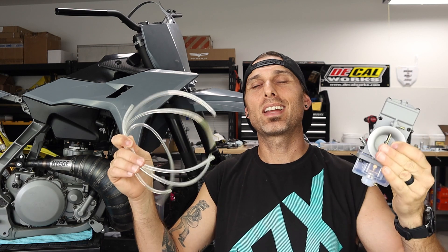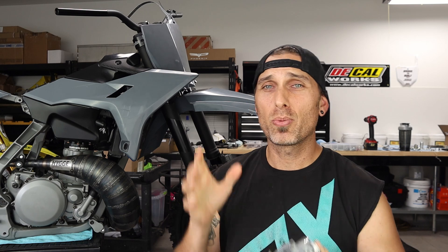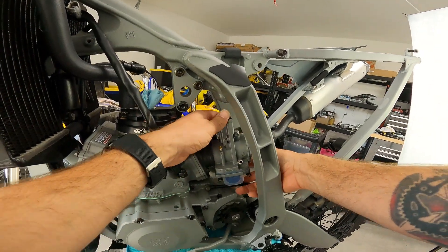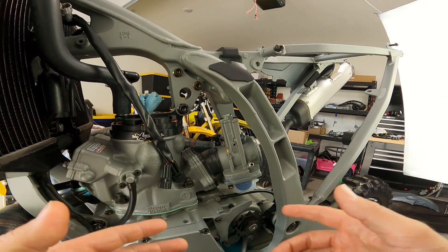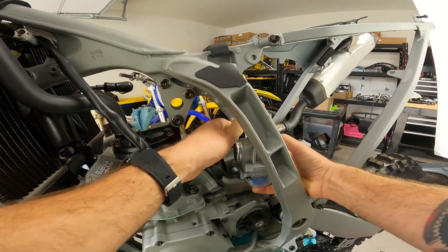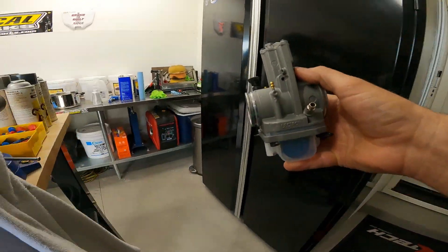Once this carburetor is finally done I can stuff it back in the bike, put the shock in, put the airbox in, and I'll be done with the middle section of the bike. I think this looks so amazing — it matches the bike so well. Can you imagine if we pull this off and get this bowl nice and black? Let's see what we can do — we're going to pop this thing out, head over to the bench, and look at the other items we're about to use.